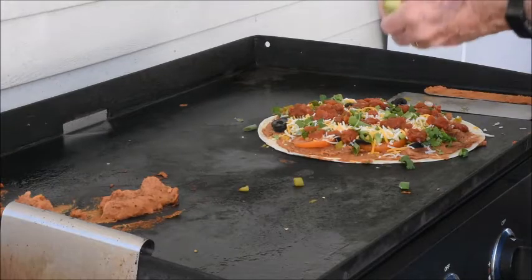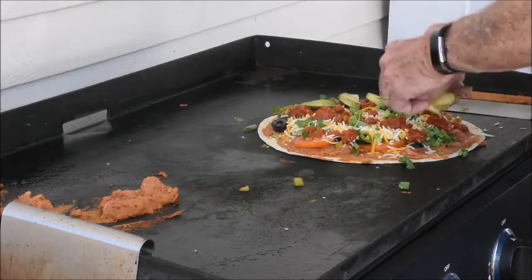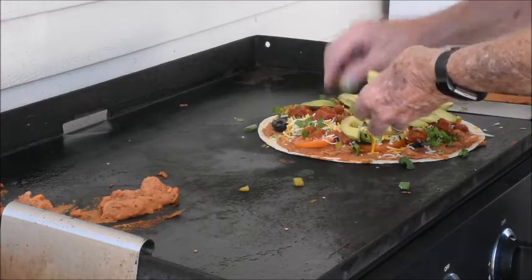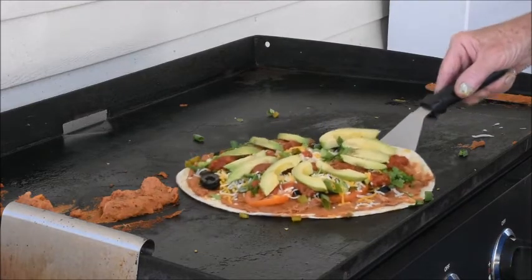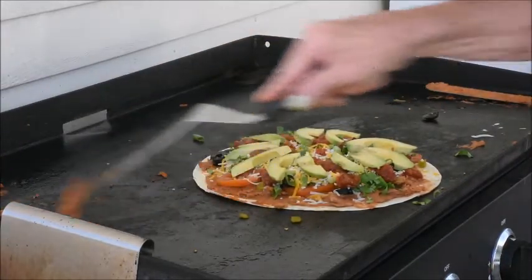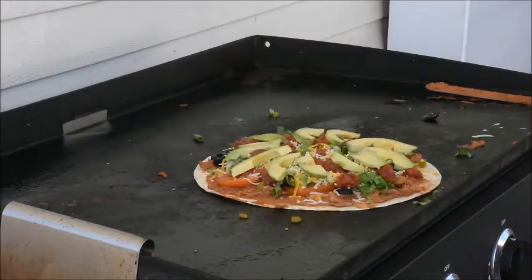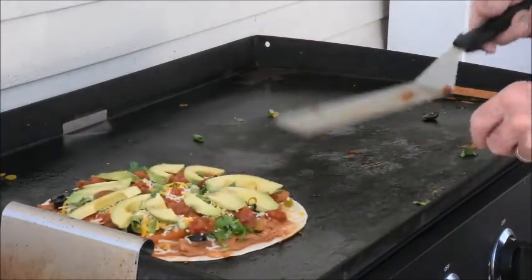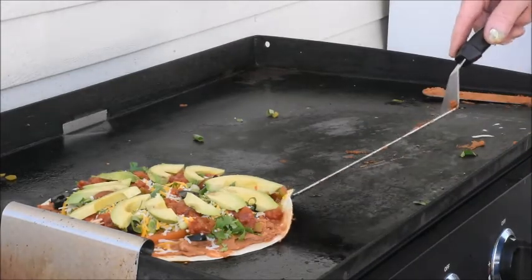And to top it off, avocado. We'll take the extra refrieds off so they don't burn and we'll bring our pizza shell over to the hot side. Put that on there for a minute — see if we can cook the crust a little bit.